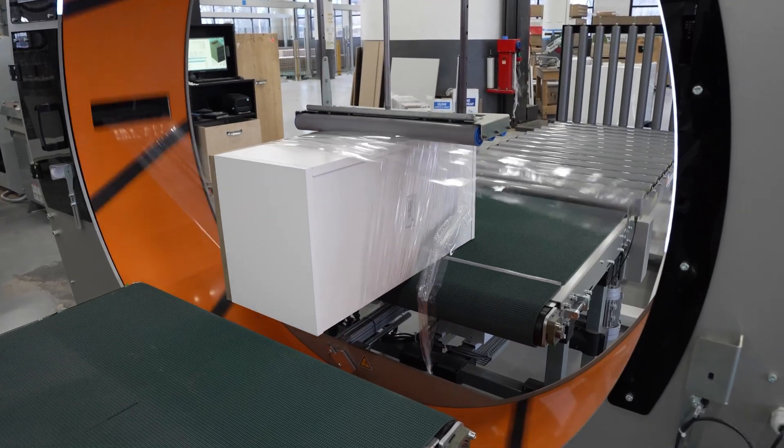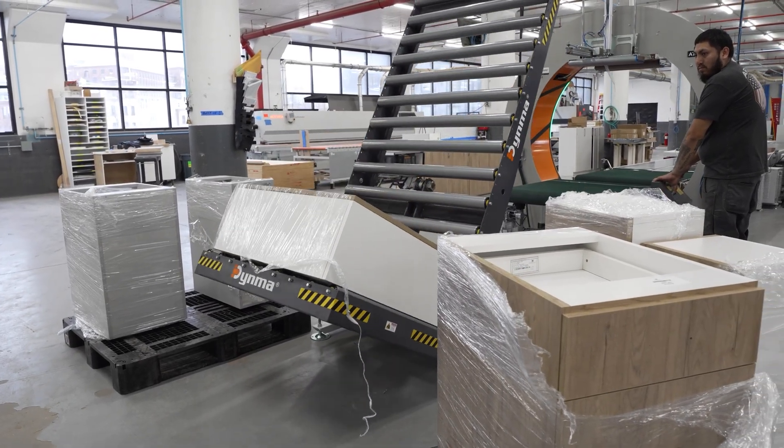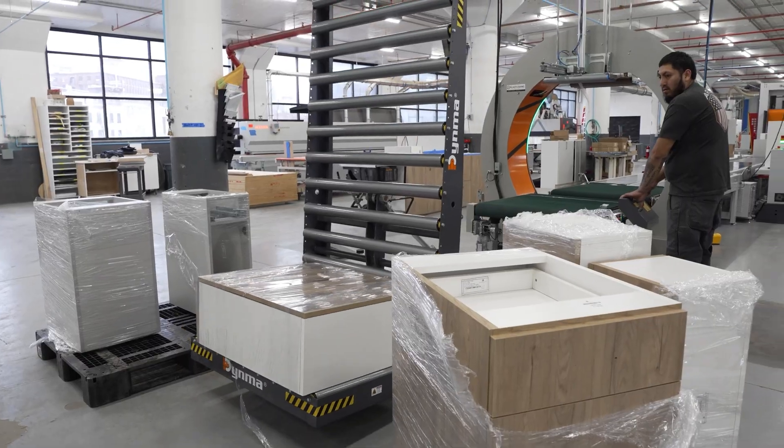Once wrapped, the cabinet exits the line via a tilt-down conveyor, so even the heaviest of cabinets can be unloaded with minimal effort for the operator.